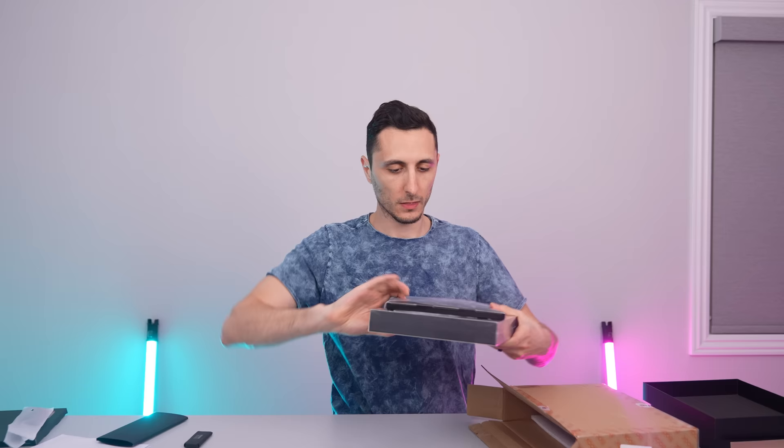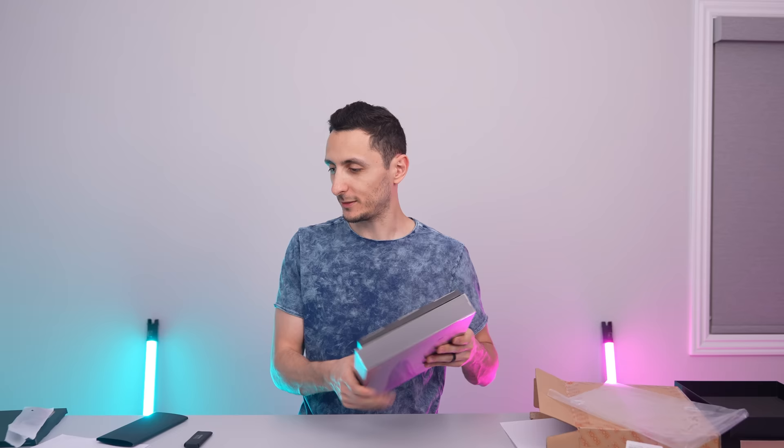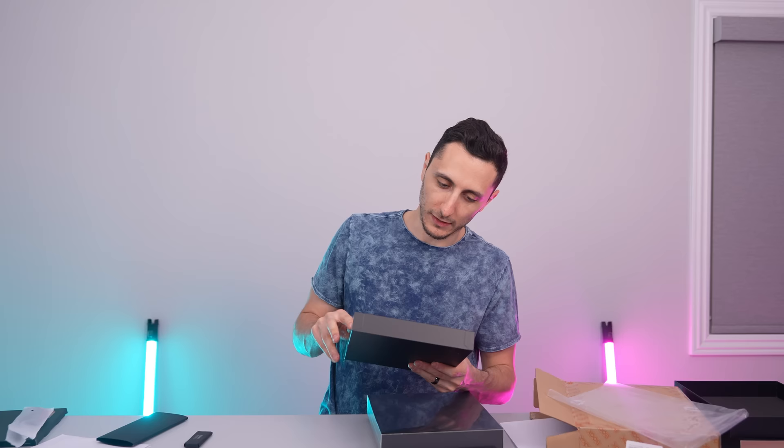Let's take a closer look at this other box — I'm assuming it's going to be something similar. Oh no, it's the same thing. Well, you know what that means — let's go ahead and toss a tablet brand new and sealed, and a sleeve, to the giveaway pool for one lucky subscriber. Thank you so much, Onyx, for sending these over.